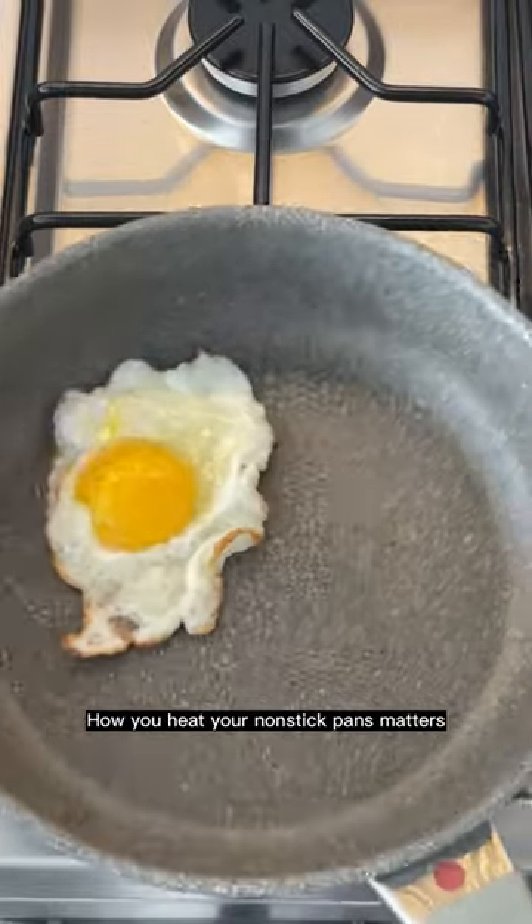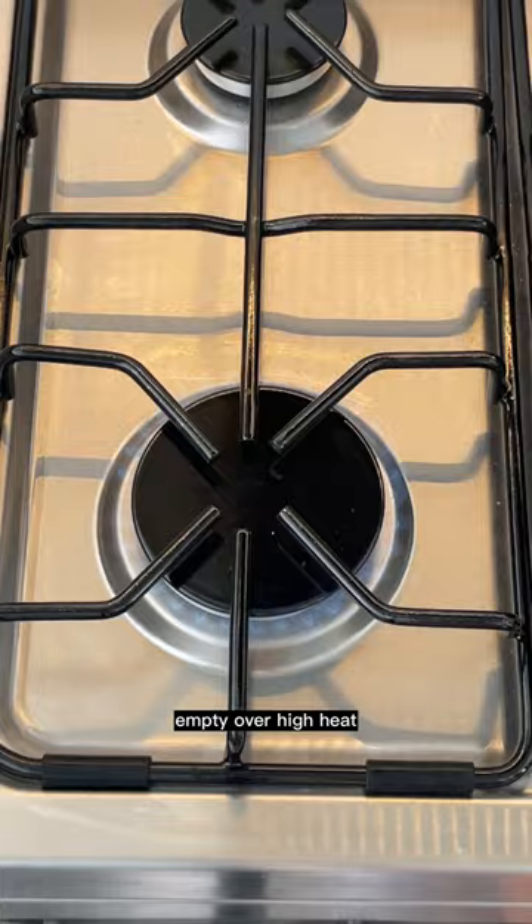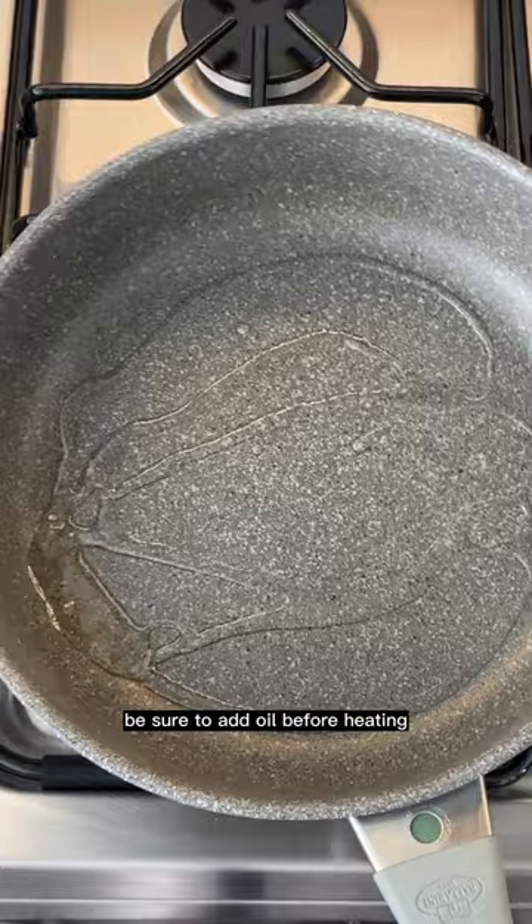How you heat your nonstick pans matters. The worst thing you can do is heat it empty over high heat. Instead, here's what we recommend: start by adding your favorite oil to your pan. Be sure to add oil before heating so you don't damage the nonstick coating.